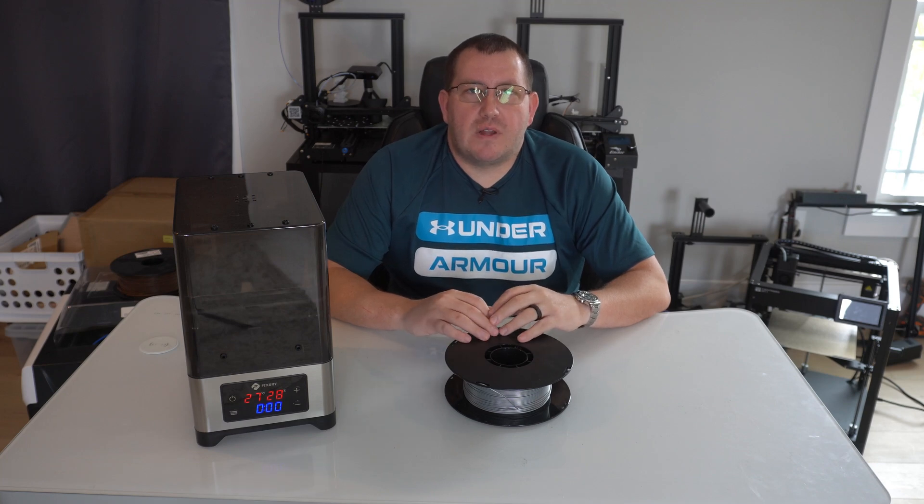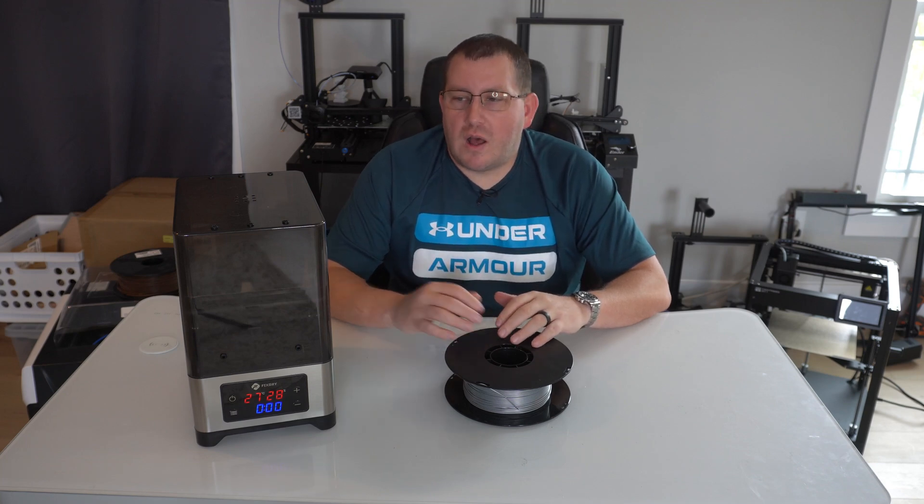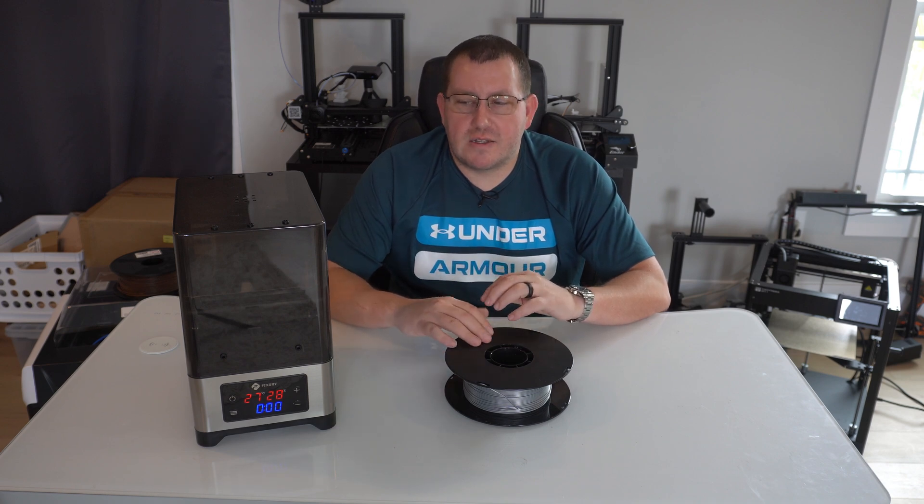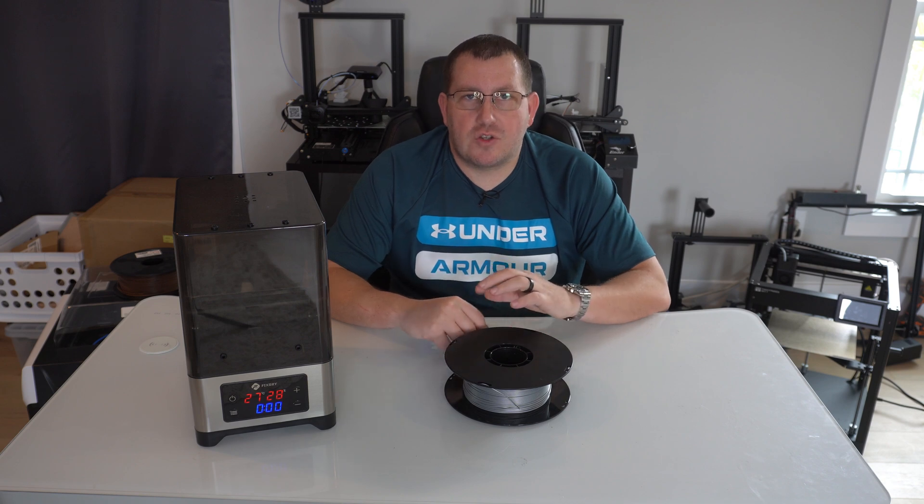Hey guys, Rob here at 3D PruneScape. Last week I went over this dryer box, went over the unboxing and some of the basic functionality, and mentioned that I was going to do a test to see how it actually worked.